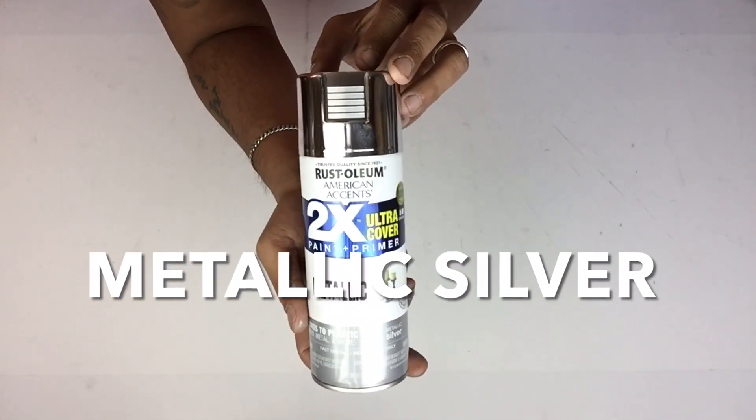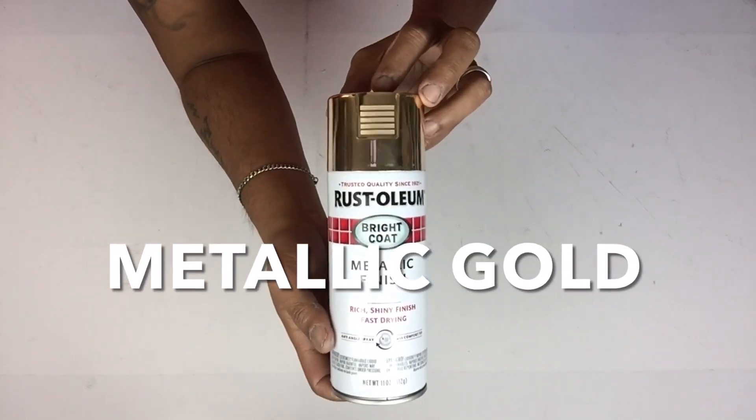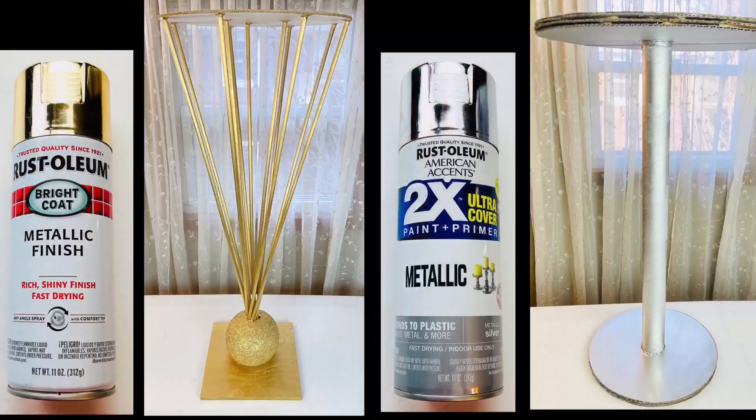Once I was done I took them both to a well-ventilated area and spray painted one metallic silver and one metallic gold.